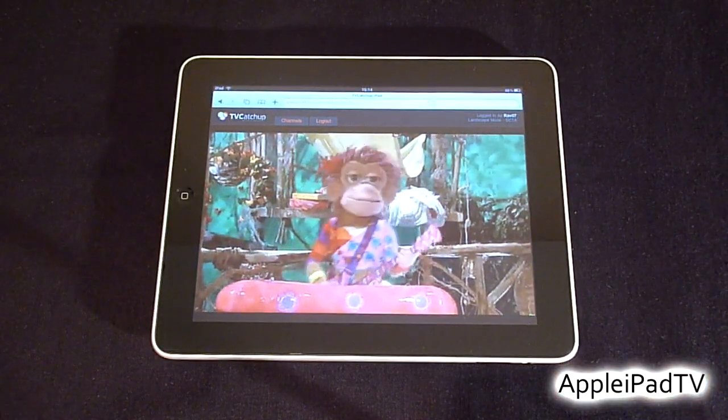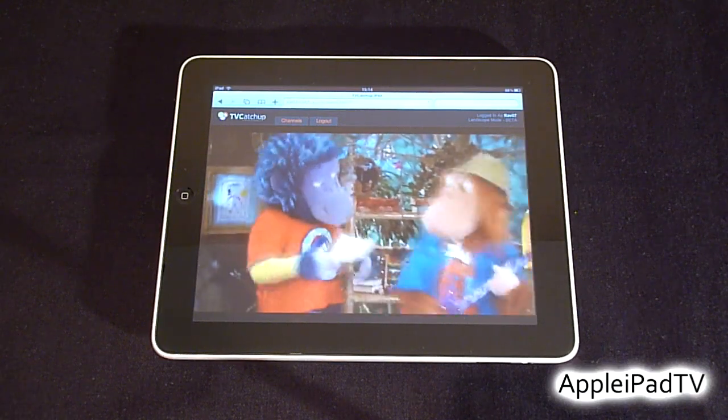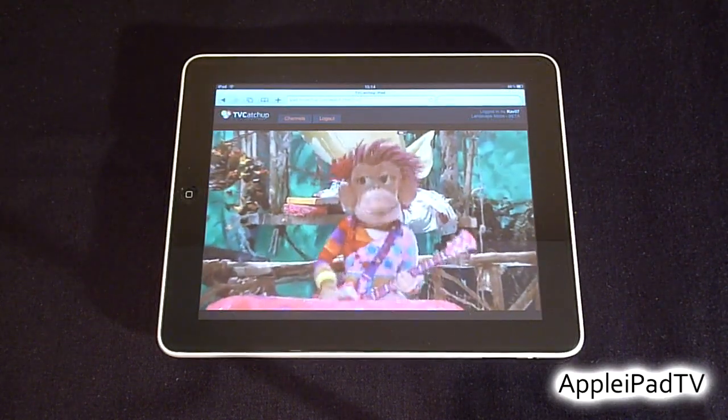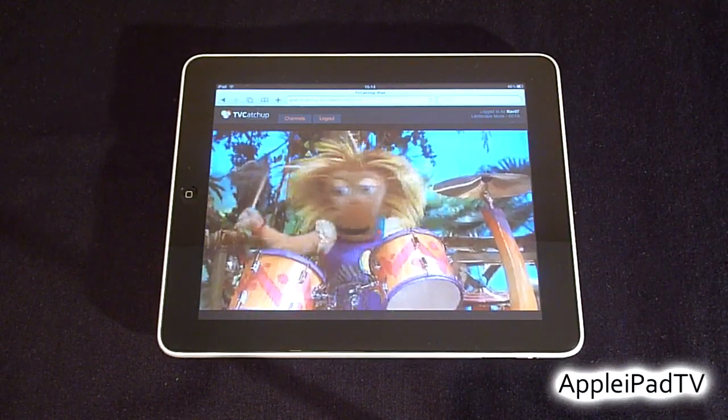There is a slight delay between this and actual TV, but overall iPad TV catch-up is very smooth and very impressive on the whole. This service is currently in beta, so there should be more channels and possibly better service in the future.